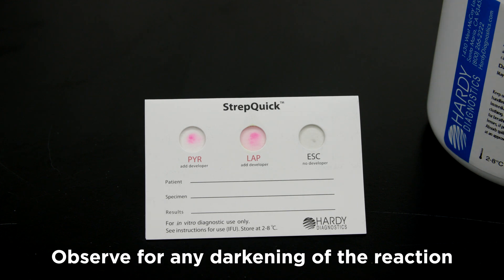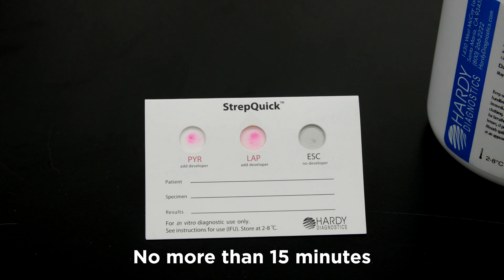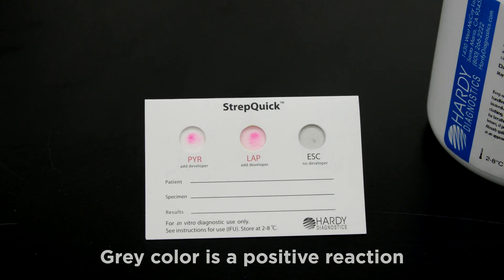For the third circle, which is Esculin, observe for any darkening of the reaction by no more than 15 minutes. Any development of a gray color would be considered a positive reaction.